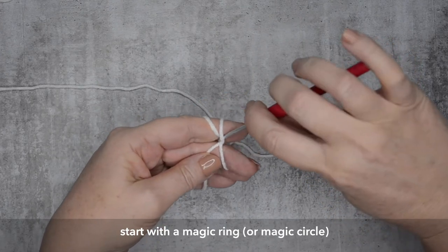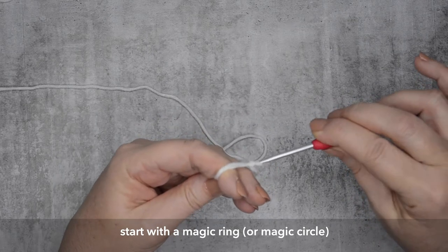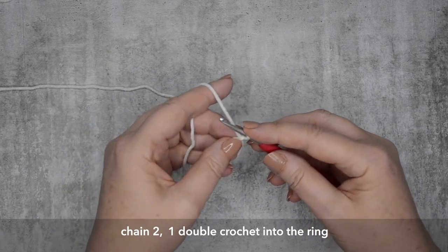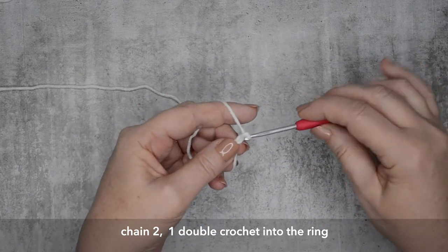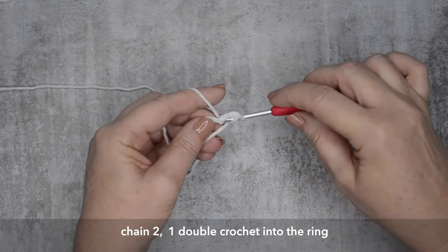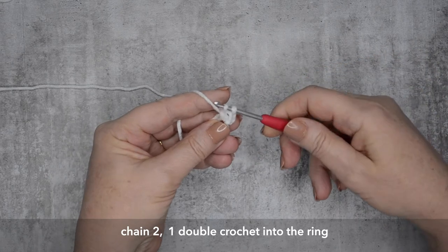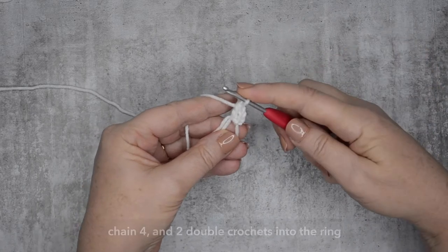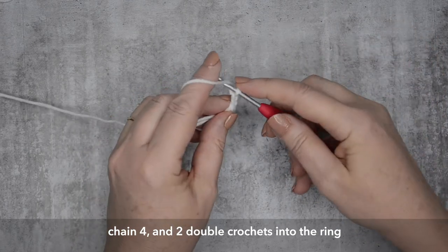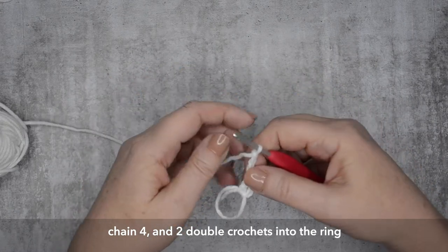So we start with making a magic ring. You'll start by chaining two, which creates the very first stitch in this project, and then followed by one double crochet into the magic ring. Then chain four, followed by two double crochets into the ring. Now this will actually create a gap or a hole, which forms the nose section of the skull.